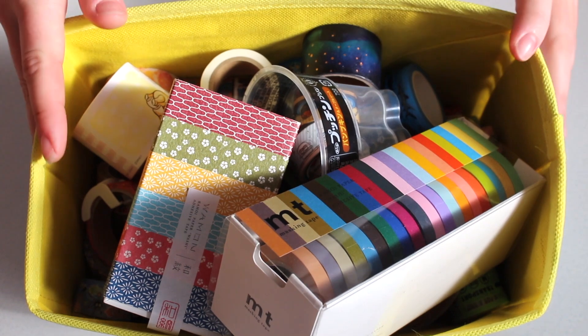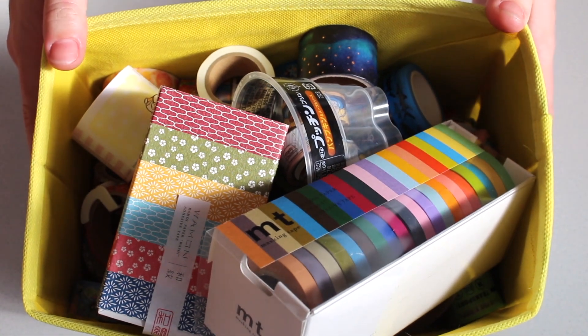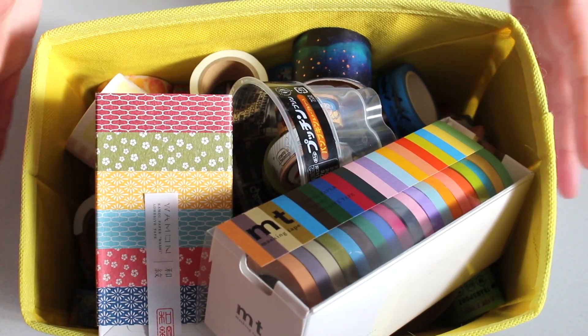So as you can see, the majority of my washi tapes are in this really cute Gudetama basket. It's cute in that it doesn't take up much space and they all fit in there. Usually it's a lot more organized than this but I've been using them.